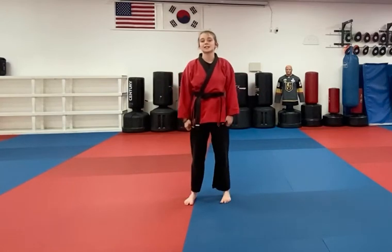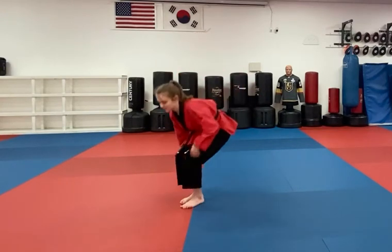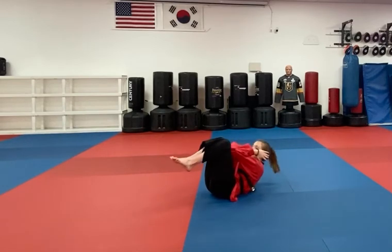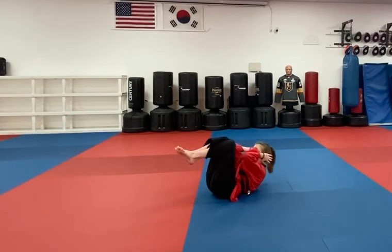Your second exercise are crunches with your knees in. You're going to pick your knees up and you're going to crunch, trying to get your elbows to touch your knees.